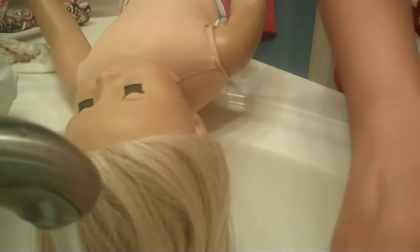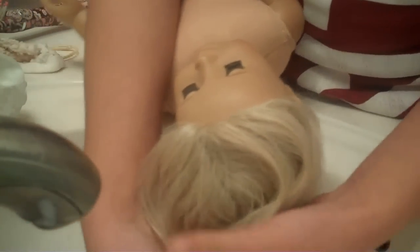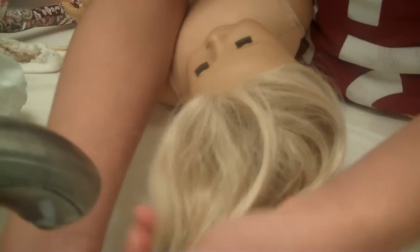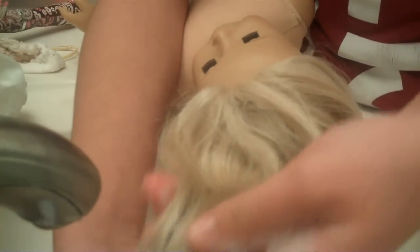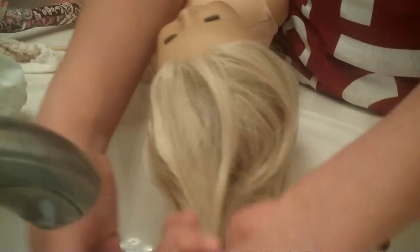Now you're just going to put a tiny bit of shampoo — you probably can't really see it, just a tiny tiny bit, less than what you usually use. And just rub it throughout the hair. I really like to get the ends because that's where there's a lot of frizz. Only get the ends and don't try it on short hair dolls because you don't want to get it up here on the wig.